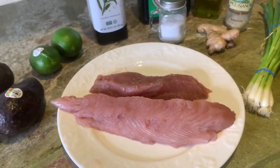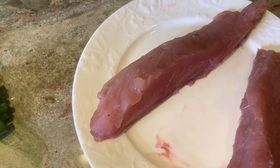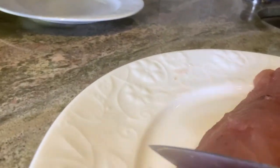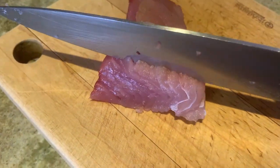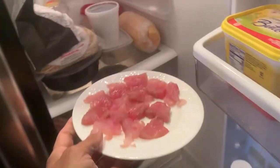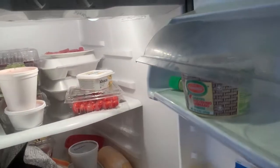Now we're gonna get started by chopping up our tuna and getting it into a marinade for our tartare. I'm going to designate a portion of this for sashimi for my daughter - she'd kill me if I had tuna with no sashimi. So I'm just gonna take that over here, slice it nice and thin, get some sashimi going, and get that chilling real quick. There are the sashimi slices and I'm just gonna put this in the refrigerator for Sophia. I'll get some wasabi out too - we'll need that.